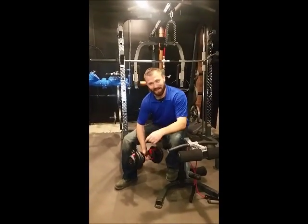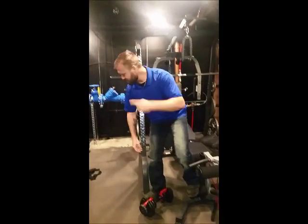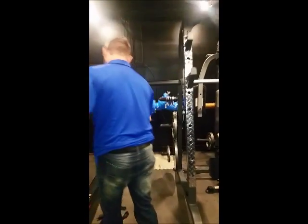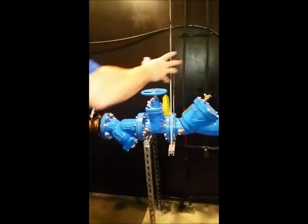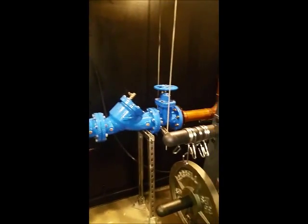Oh hey there, you got me working out. While we're in here, let's check out the water main. Alright, so right here is your water main. This line feeds everything in the building.